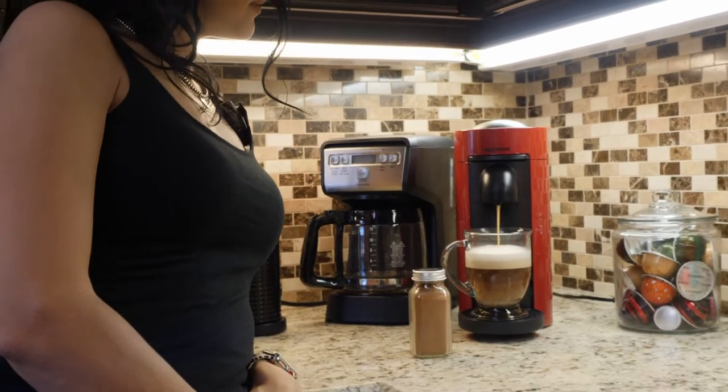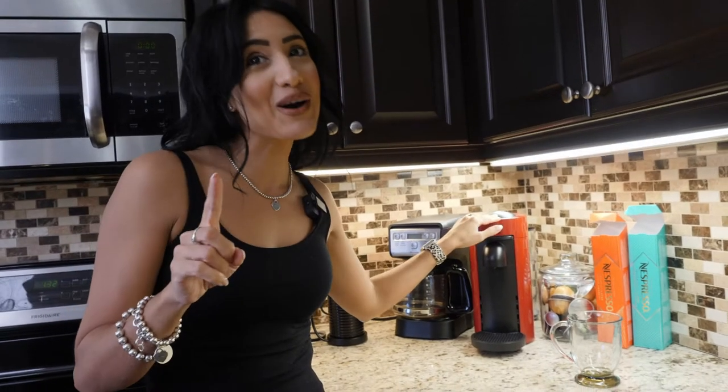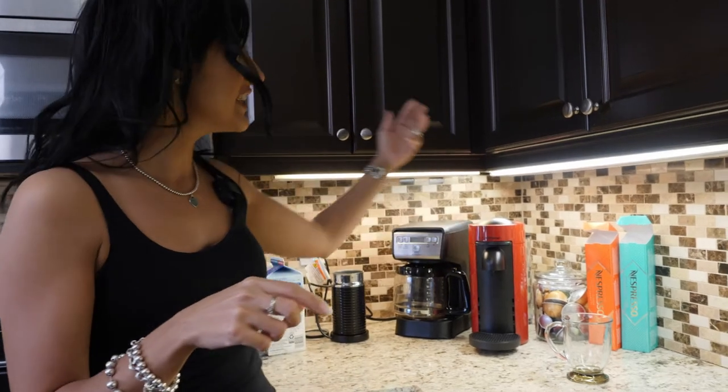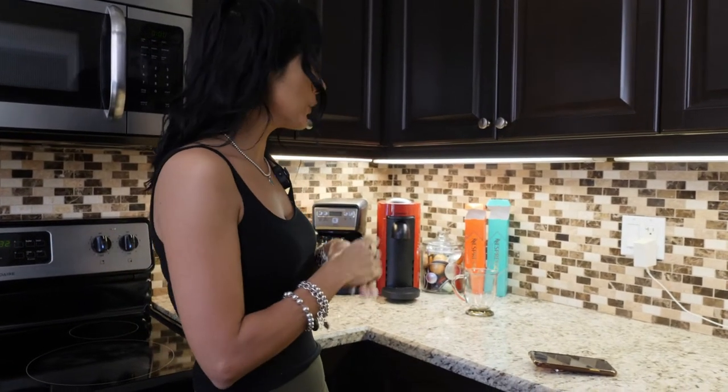Welcome back to LeoPatsu TV and family. This is a long awaited video — we keep getting requests on the original video I posted, which we'll put a link to down below. That was the review and unboxing of my Nespresso. I purchased it about a year ago and it's still working, still fantastic, but I've been getting a lot of questions, so let's get into that.